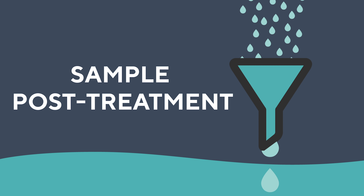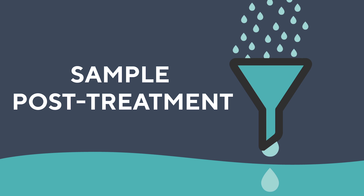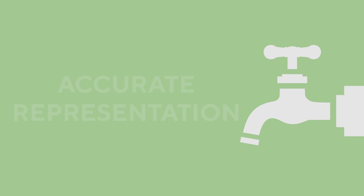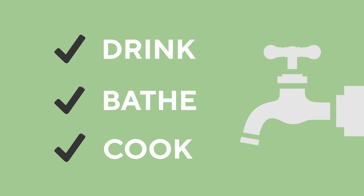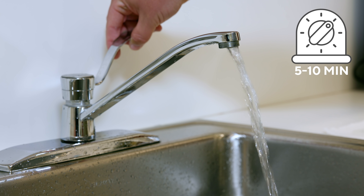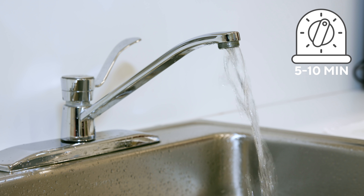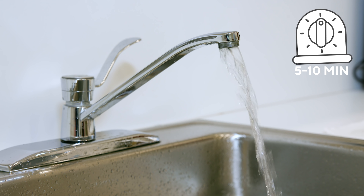If your home has a water treatment system, we recommend that you sample post-treatment so that the water has already run through the system. That way, the testing can give an accurate representation of the water you use to drink. Before collecting the samples, turn on your faucet to cold and allow the water to run five to ten minutes. This will flush your plumbing of stagnant water which may not reflect the quality of water coming directly from your well.